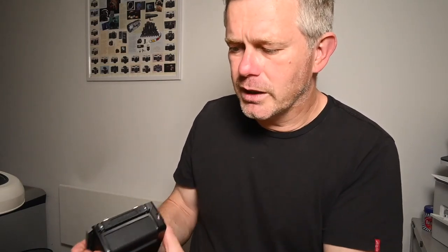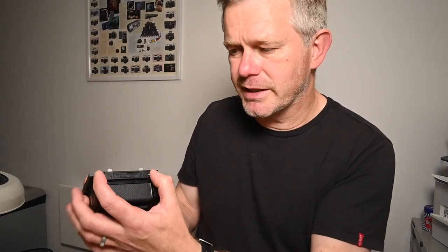Loading the film: first of all, just push these two little levers together. The back hinges down and out comes the insert. You can do this on the camera, but it's a lot easier just to take it off the camera.